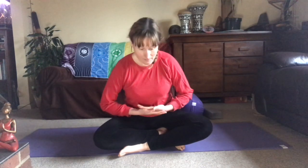A mudra for this niyama is Bhairava mudra. You're going to bring the palms together in your lap — the right hand is over the left — and then bring your thumbs together, the tips of the thumbs. Relax the palms in your lap. Sit up nice and tall and take some deep breaths.